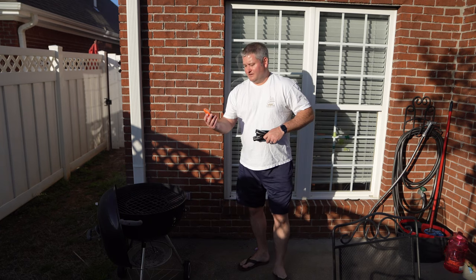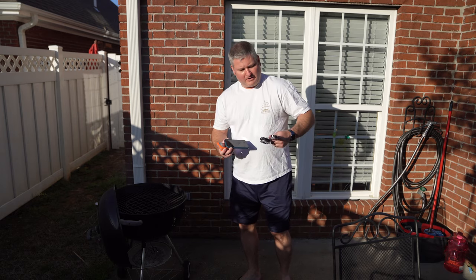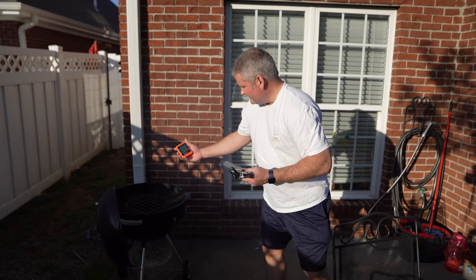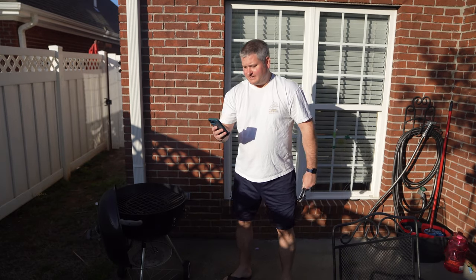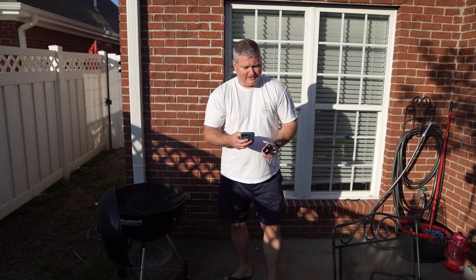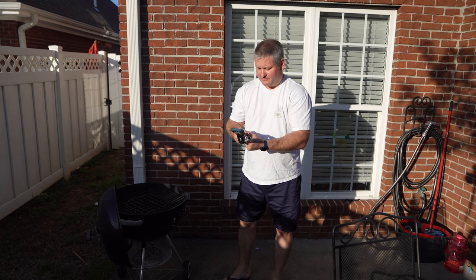Each probe is color-coded — there's one, two, three, and four. I'm going to open the app. I can set the device off to the side — you don't want to put it on a hot grill or smoker. I'll launch the app; I've already paired it, and I can already see the connection established.